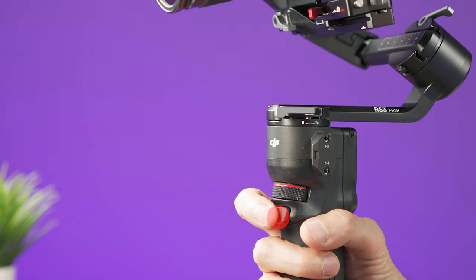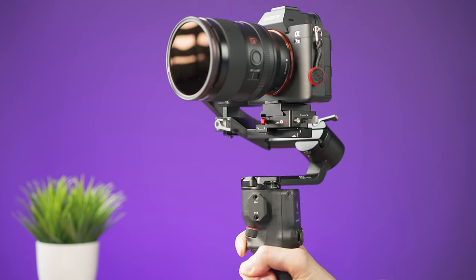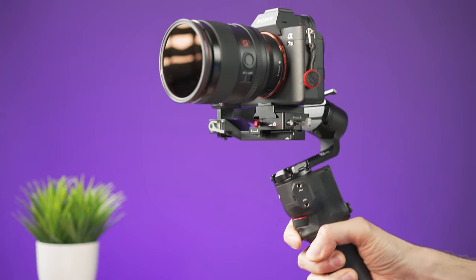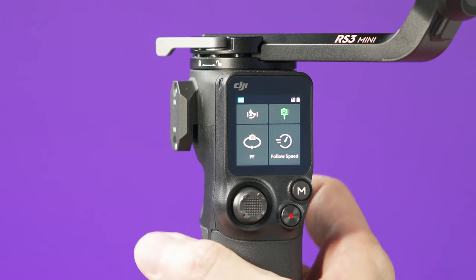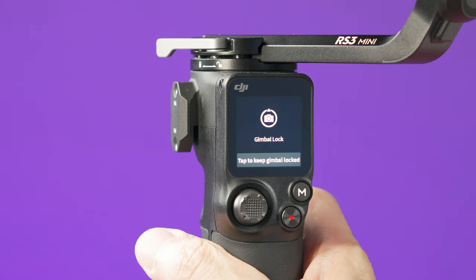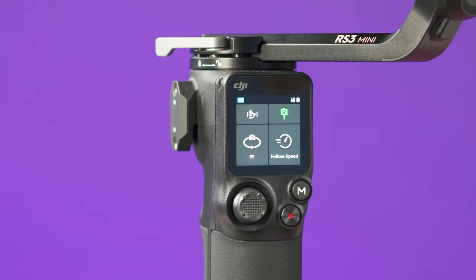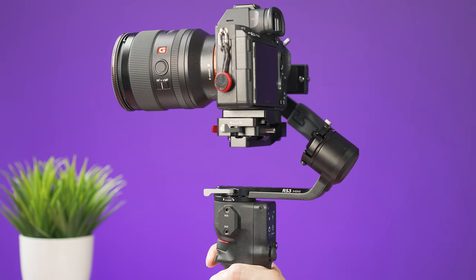Below the dial is a trigger. Press and hold it to enter lock mode, which is useful when you don't want the gimbal to move in any direction — for example, when walking in a straight line. To stay in lock mode without holding the trigger, tap the screen and then release the trigger. To exit lock mode, tap the screen again.